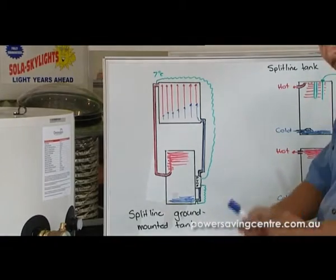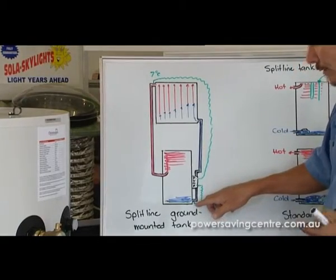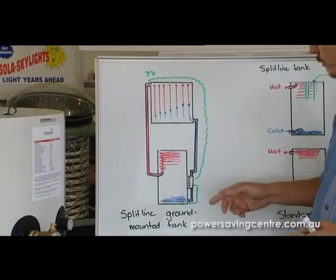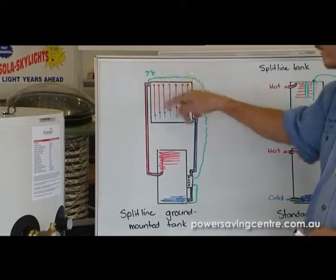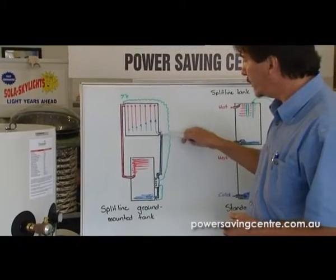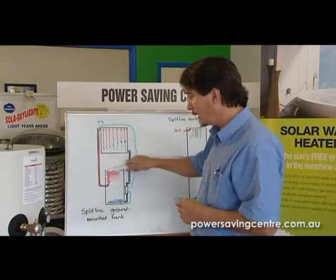That sensor lead comes down here and connects into a little brain on the side of the pump — a Grundfos pump, a very, very good quality pump. There's a little sensor in the pump that also goes down into the bottom of the tank. The tank temperature is always going to be the coldest. When the collector gets seven degrees hotter than the bottom tank temperature — say 30 degrees at the bottom and the collector heats up to 37 degrees — the pump turns on. It pumps the water from the bottom of the tank, which is the coldest, up gradually into the collector, where it absorbs heat from the sun, and then it comes back down as hotter water and lays in the top of the tank.